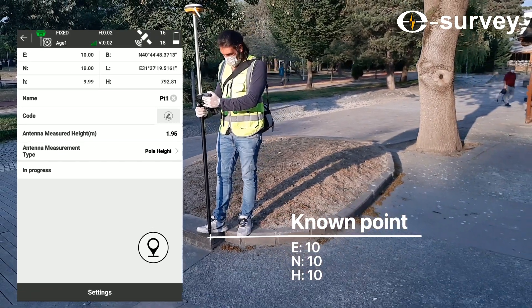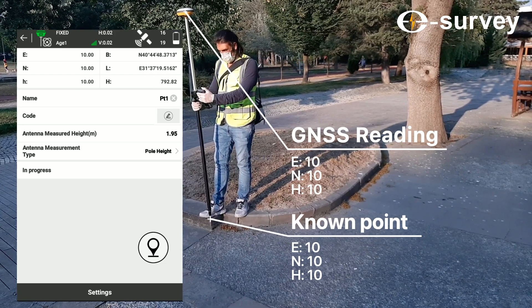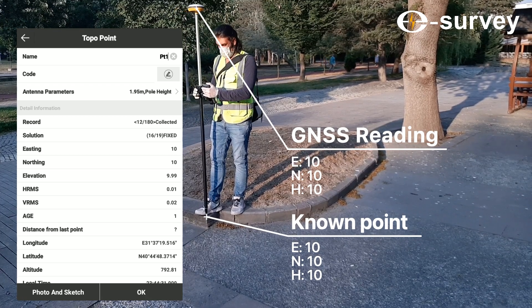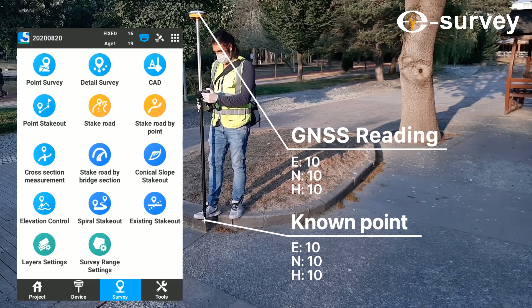Now you can start working. You can bring your ideas to life easily with e-survey.